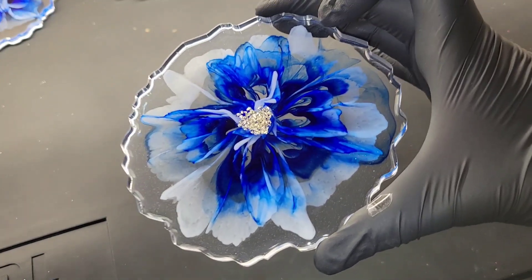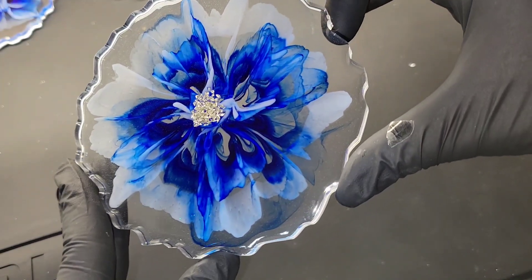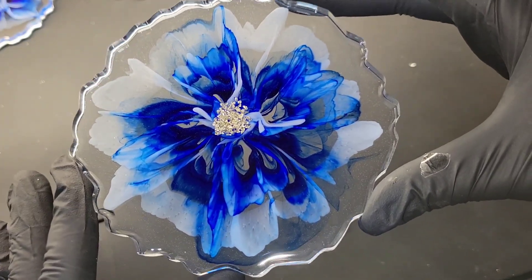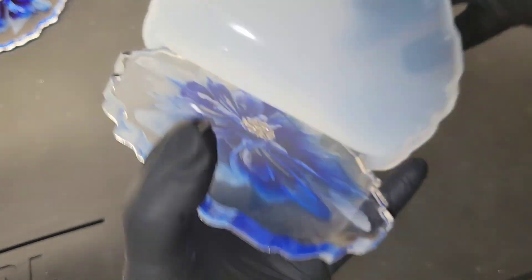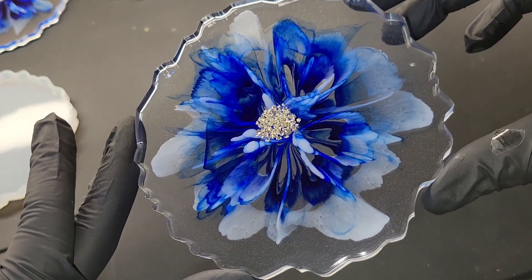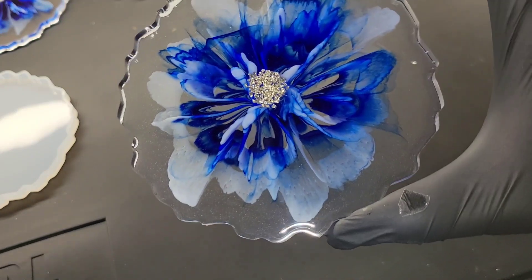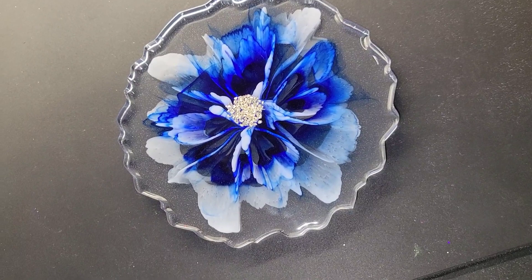Going back to the white I used — I use the Angel White Epoxy Paste whenever I make flower coasters. I just take my stir stick, dip it inside the product container (it comes in a jar), stir it up, and scrape off all the excess left on my stick. I only use the tiny bit that's left on my stir stick in one ounce of clear resin, and I do it the same way every single time. I'll link the video showing step by step how I mix the white, and all the products I use, down below in the description box along with any coupon codes.